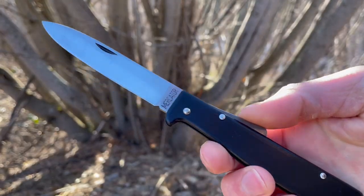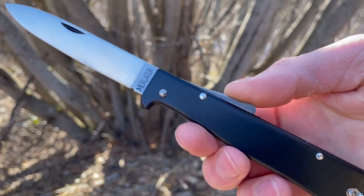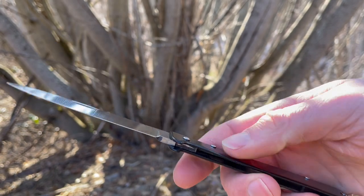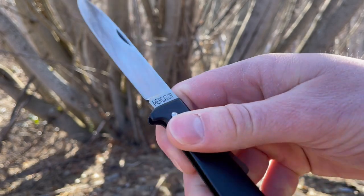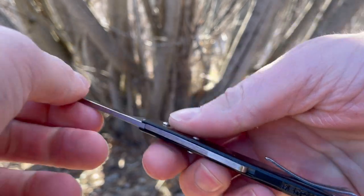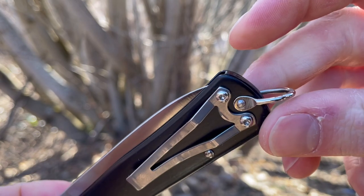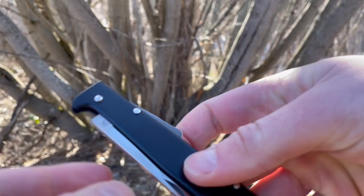Very traditional folders these — that's sort of what Otter really prides themselves on. They do a lot of simpler designs, older designs. They're really timeless, and this one's no exception. Fit and finish is really nice, it's a lock back as you can see. It does include the clip and a spot where you could put a lanyard through.